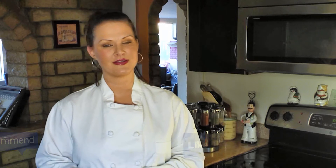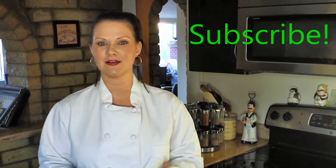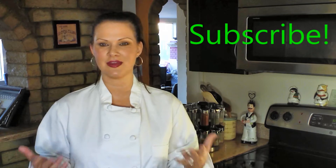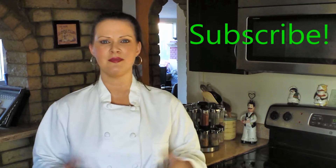If you're not already a subscriber please go ahead and click on the subscribe button, because you don't want to miss any of the upcoming awesomeness that's coming. And you can find me on my other social media including Facebook, Twitter, Instagram, Google+, and bestbitesforever.com which is my blog. I'll see you in the next video — happy cooking everyone!